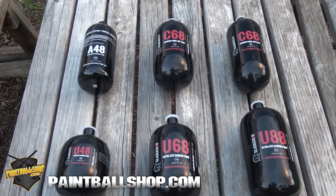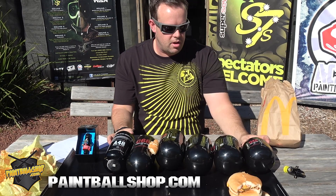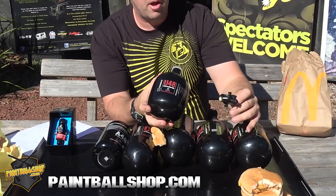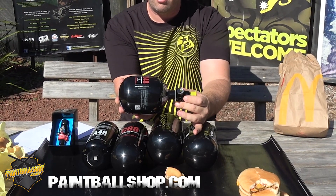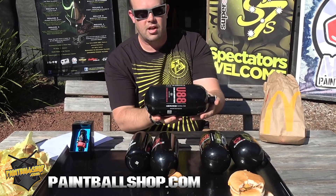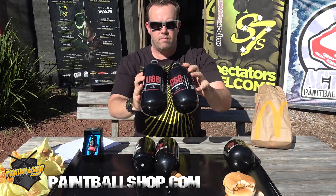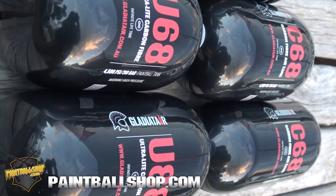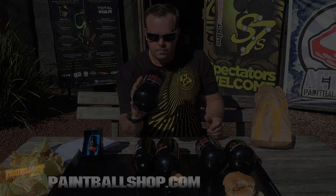Check out these awesome tanks at paintballshop.com. We're a distributor for Gladiate Air and we've got them in stock ready to go. If you're looking for a new tank that'll really make your marker feel really light, go the U48 and stick a Paintball Assassin regulator on it. And I guess my personal favorite is going to probably be the U88, just because you're going to get so many more shots and it's not really that much bigger than a C68 — only 0.8 cheeseburgers heavier. Check all these awesome brand new Gladiate Air tanks out at paintballshop.com. Thanks for watching, we'll see you next time.